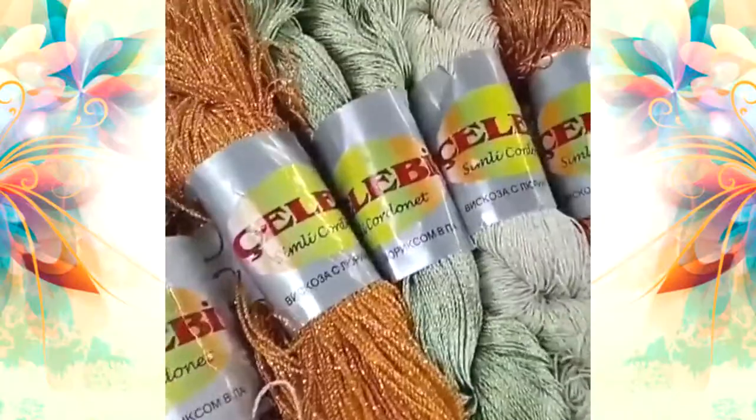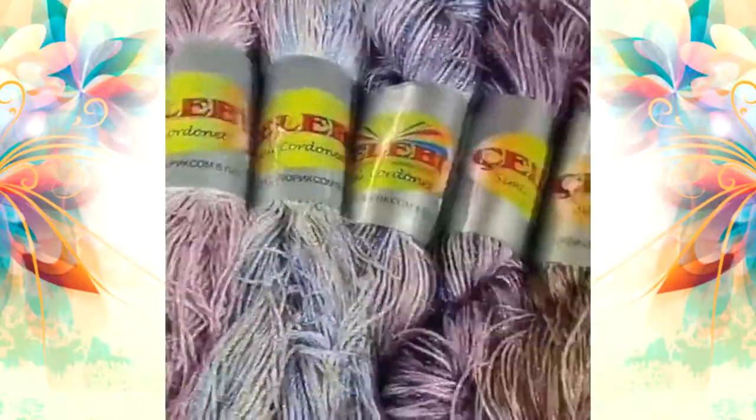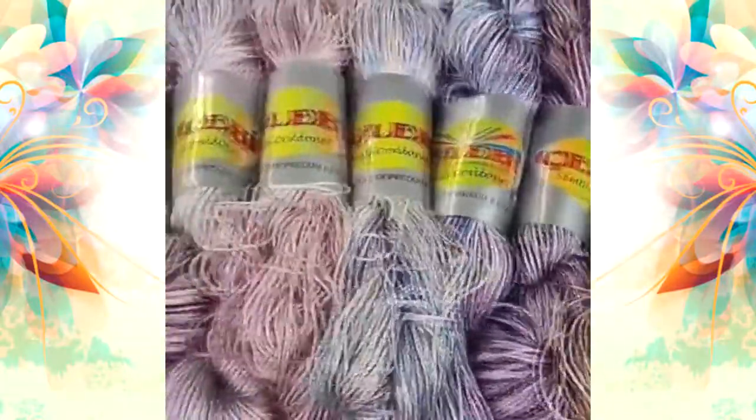I prepared for you a really special offer: all 15 skeins in different colors, which you can order today with 45% discount and free shipping worldwide.